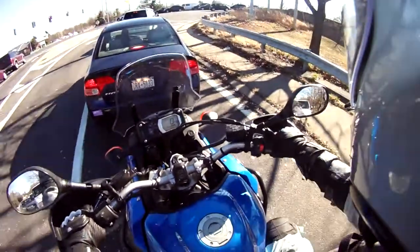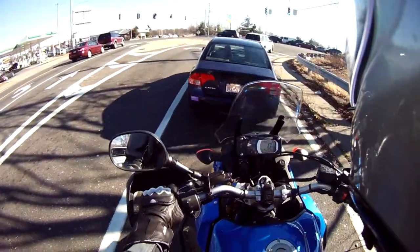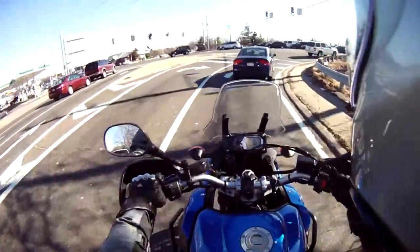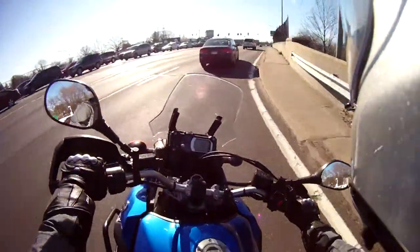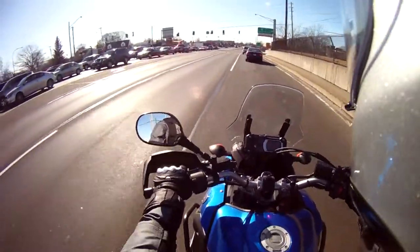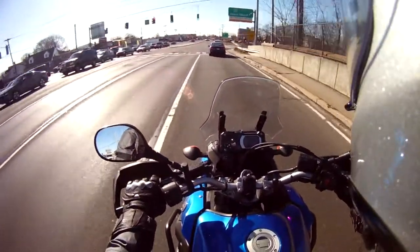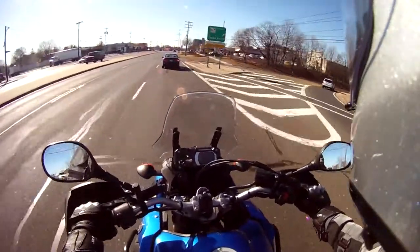What is up everybody, this is Random Rider. I'm going to turn around with the Drift HD — I like this external microphone, it doesn't require a battery or anything, and it seems pretty good, I'm picking up stuff.